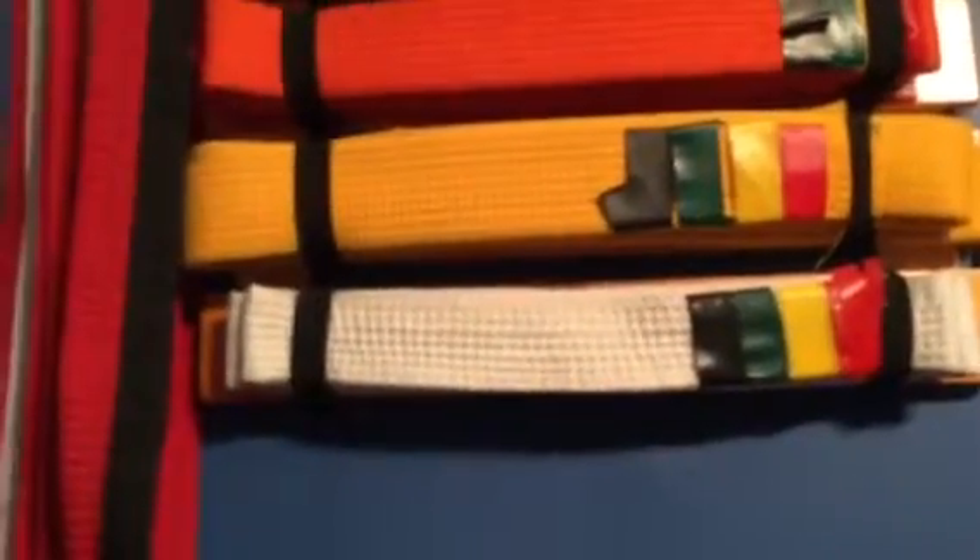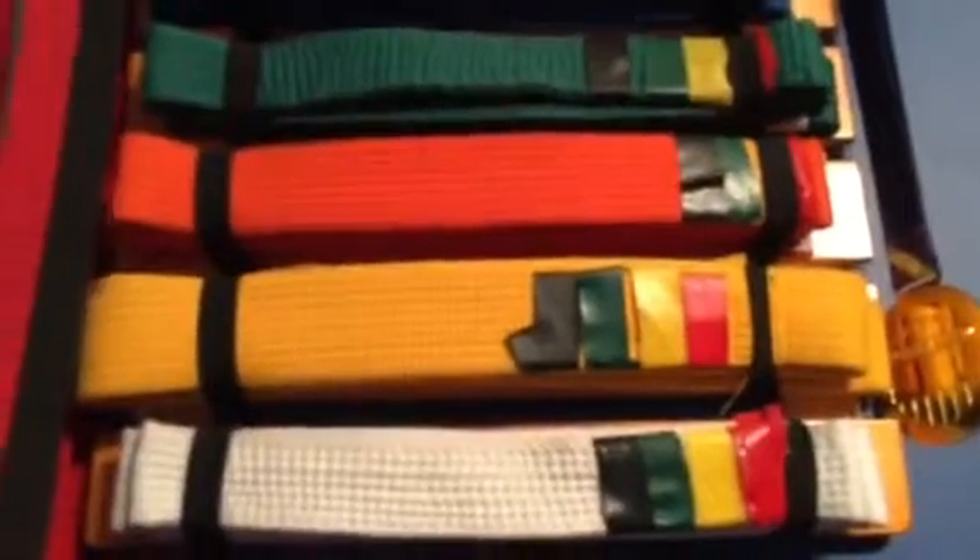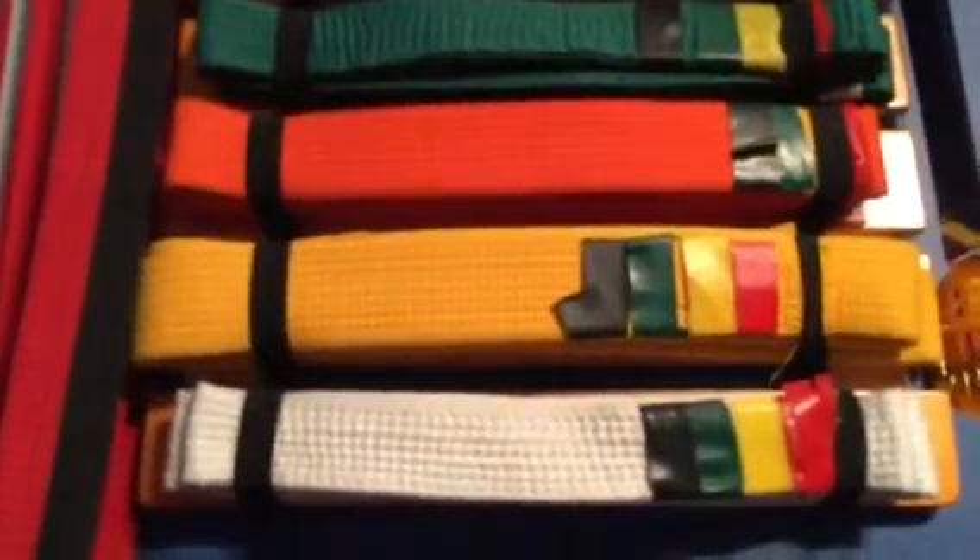The orange belt wasn't so hard — it was like the same as the yellow belt, even easier. The green belt wasn't hard at all, so I'll just skip that belt because it was just useless.